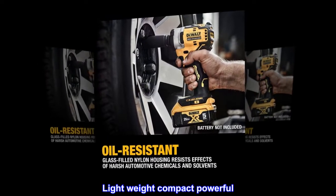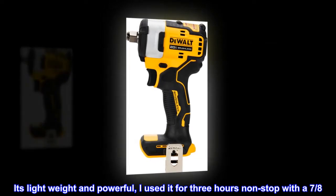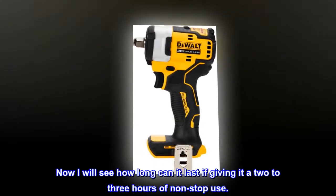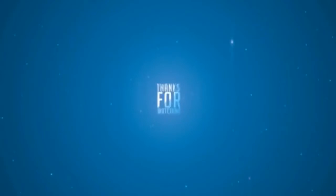Lightweight, compact, powerful. The impact gun so far is working beautifully. It's lightweight and powerful — I used it for 3 hours non-stop with a 7-8 amp hour battery. I will see how long it can last with 2-3 hours of non-stop use.